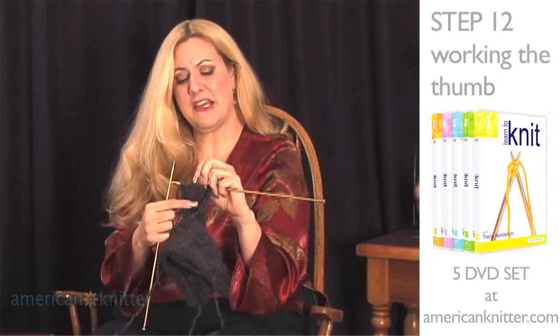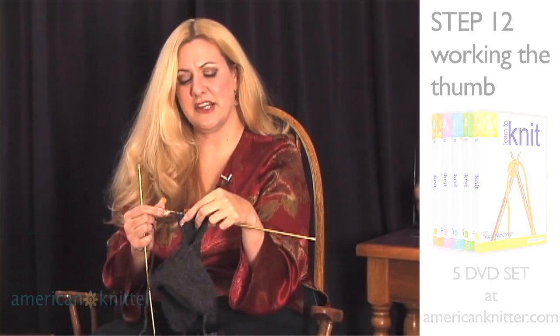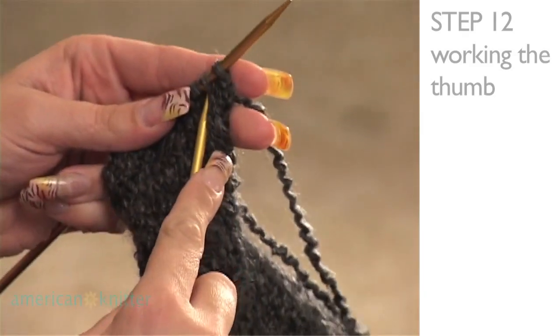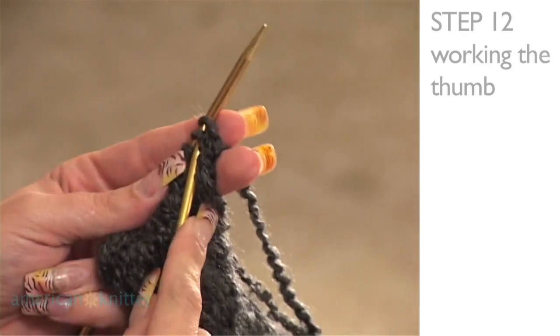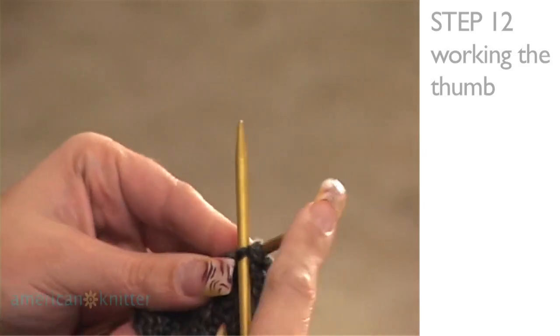Now your thumb piece should measure about two and a half inches long, and we're ready to decrease to form the rounded tip of the thumb. Just like we worked on the top, we're going to decrease by knitting two stitches together all the way across the row.